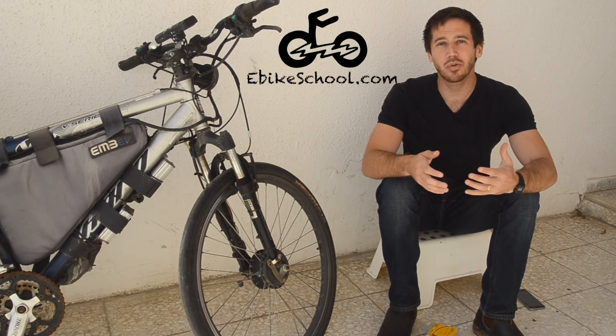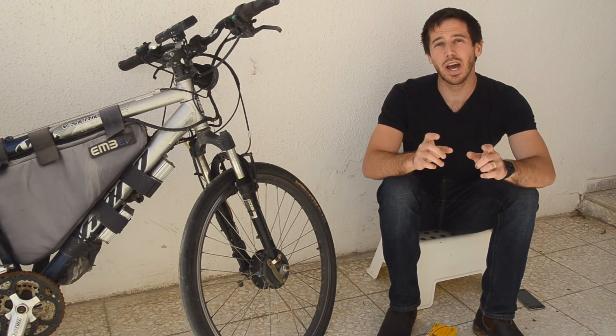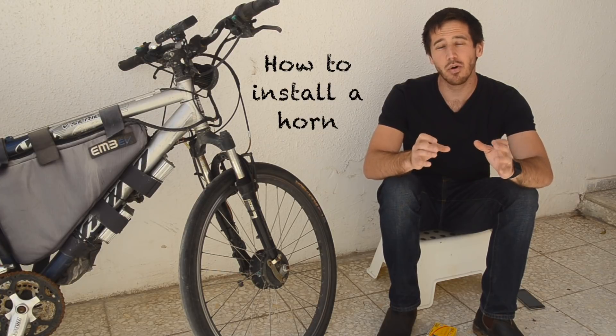Hey guys, Micah here from ebikeschool.com and today I'm going to show you how to install an inexpensive but loud horn on your ebike.